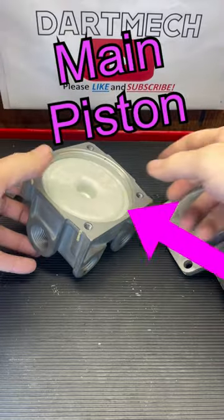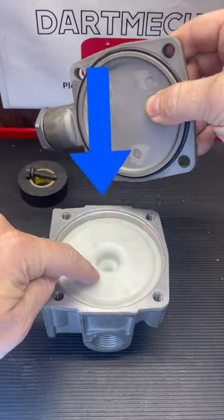Inside you have your main piston. Air enters the signal port, comes out of those holes, and pushes down on the piston.